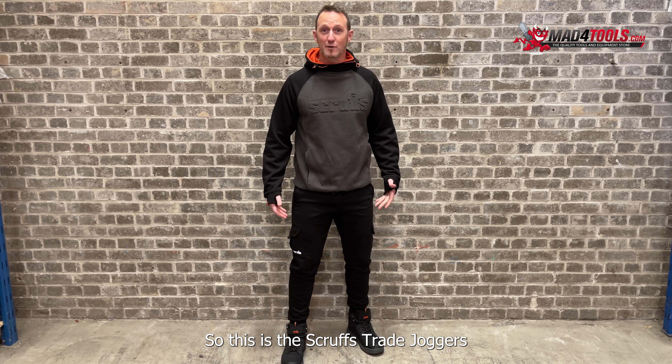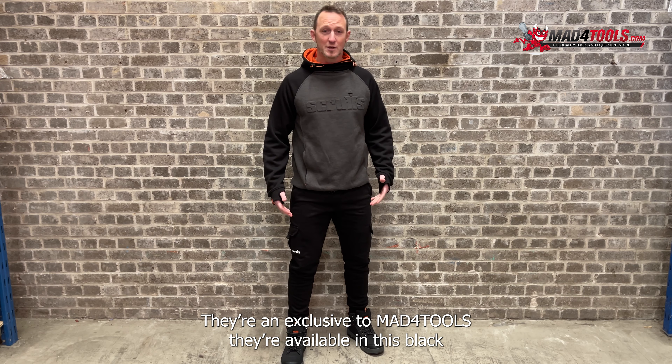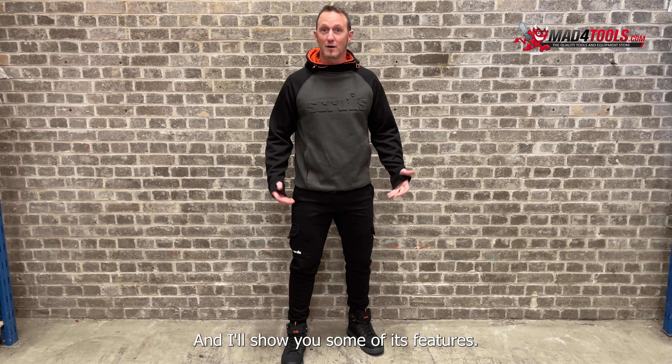Hi, so this is the Scruffs Trade Joggers. They're an exclusive to Mad For Tools. They're available in this black or also in a grey as well. And I'll show you some of its features.